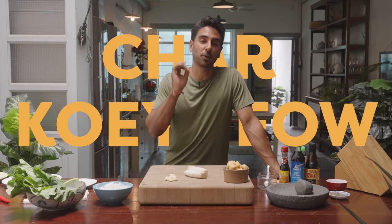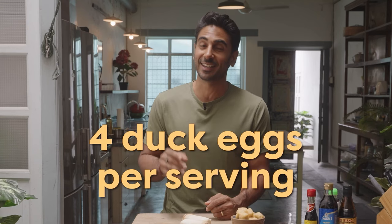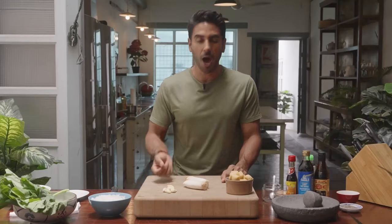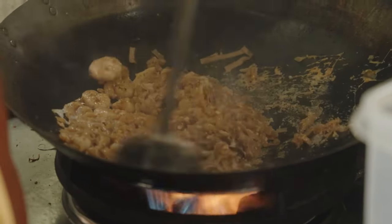Char Kuey Teow is one of the most popular dishes in Penang but not the healthiest — tons of oil and four duck eggs per serving. It's got a wonderful velvety dark soy sticky sauce. I'm going to make my nod and wink to Char Kuey Teow that is slightly healthier — a lot more veg, a lot more fiber, more diversity — but still with the same sauce. The secret to Char Kuey Teow is the heat of the wok, and they make it look effortless.